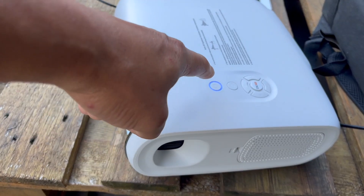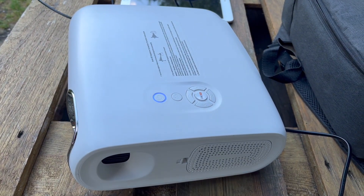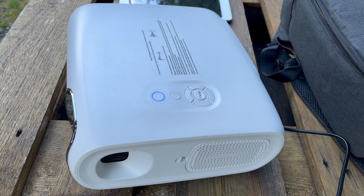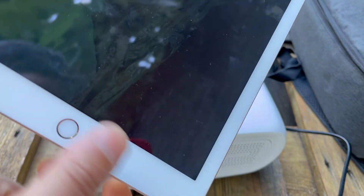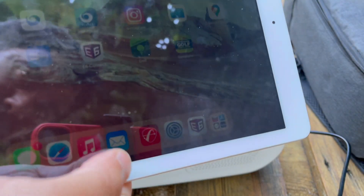On the projector, the same thing — you turn it on first. It's still daytime so you can see just a little bit of light there. After you turn it on, make sure to get the HDMI cable, plug it into the back of the projector. Then get the adapter here, plug it into the iPad, and connect directly.